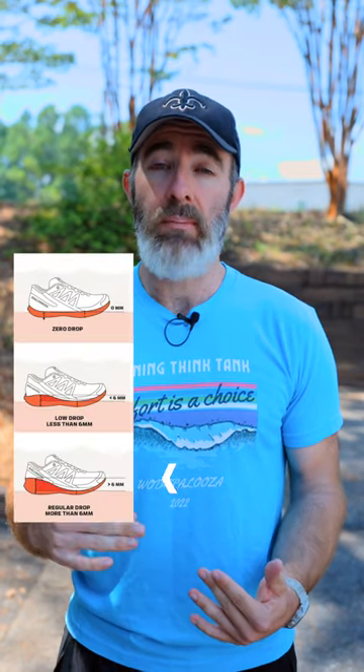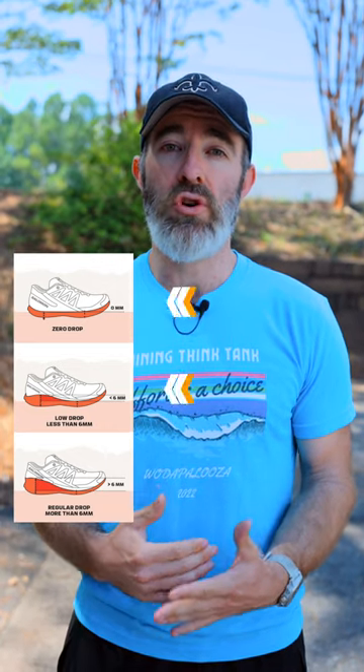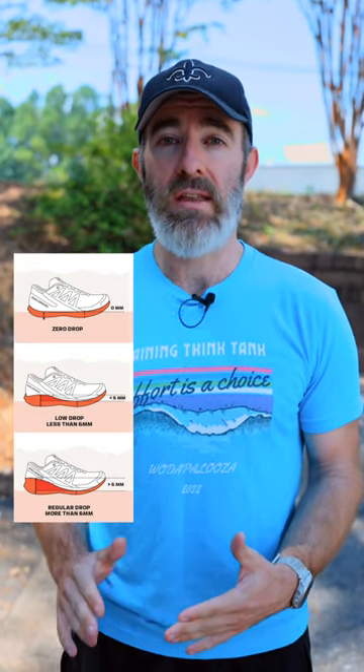Generally, the higher the drop is in the shoe, the more the demand gets put on the knee and the hip. And the lower the drop, the more it gets put on the calf and the achilles.